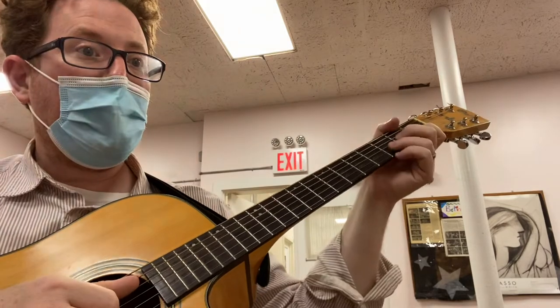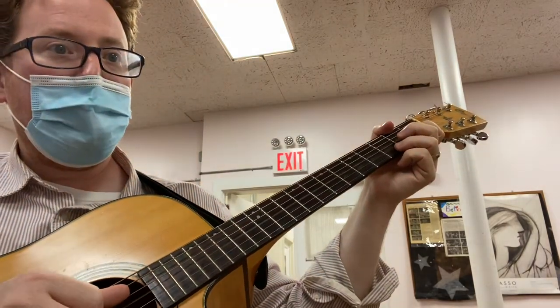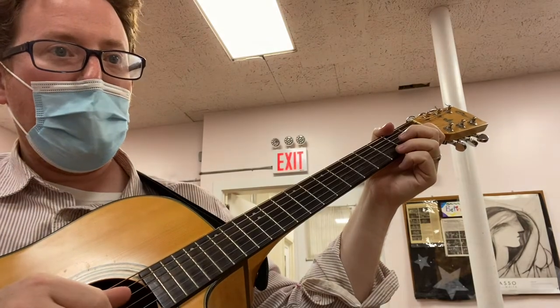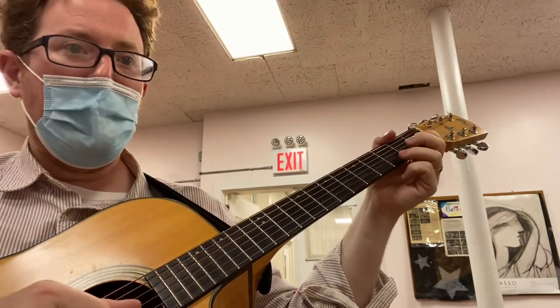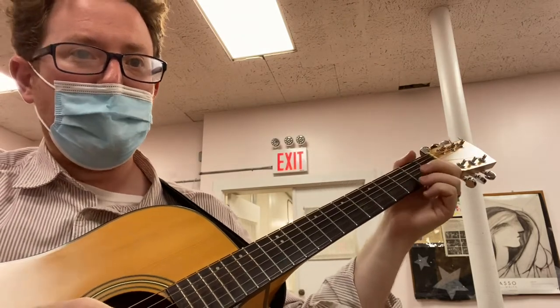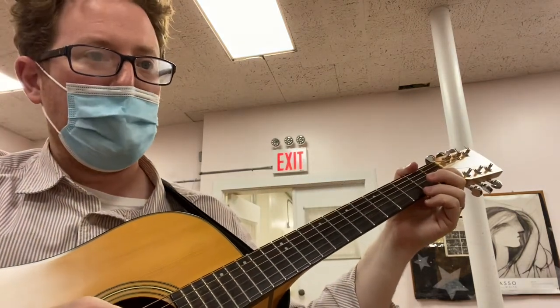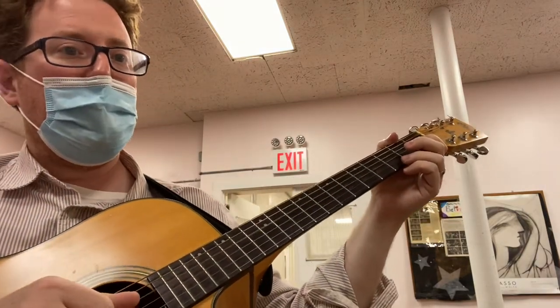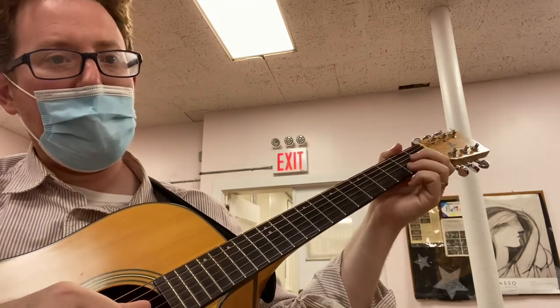Watch out. One, two, three, four — trumpets, cellos, and the flute are very nice to listen to, but the instrument I choose